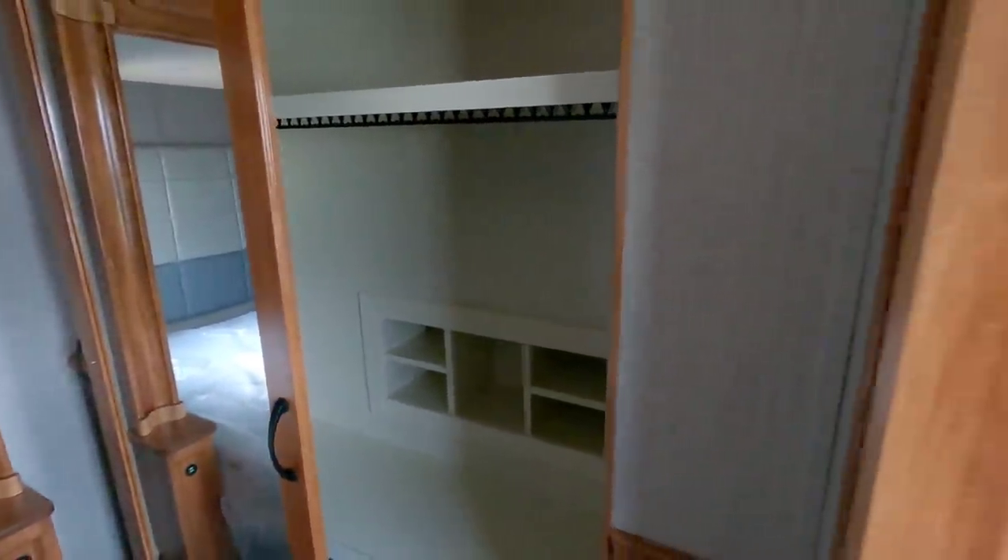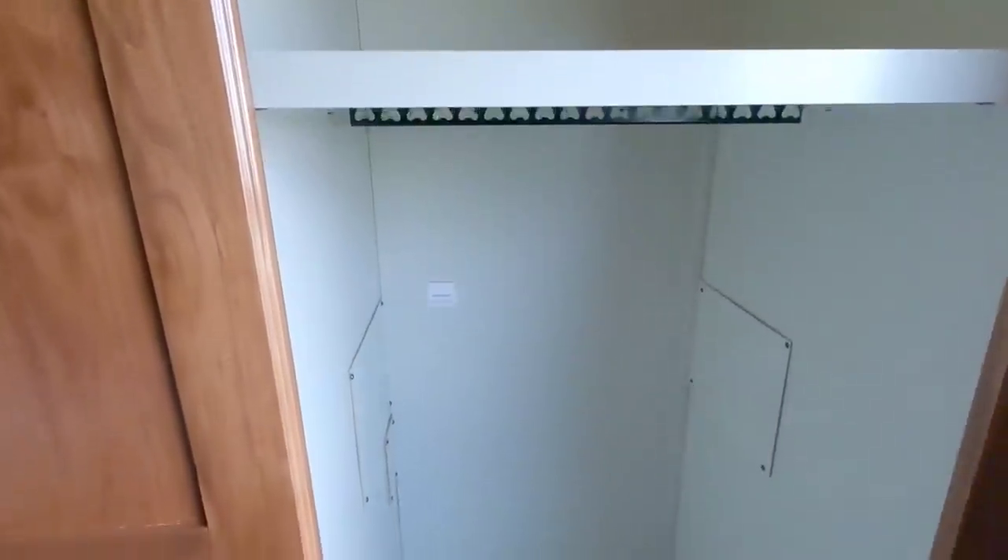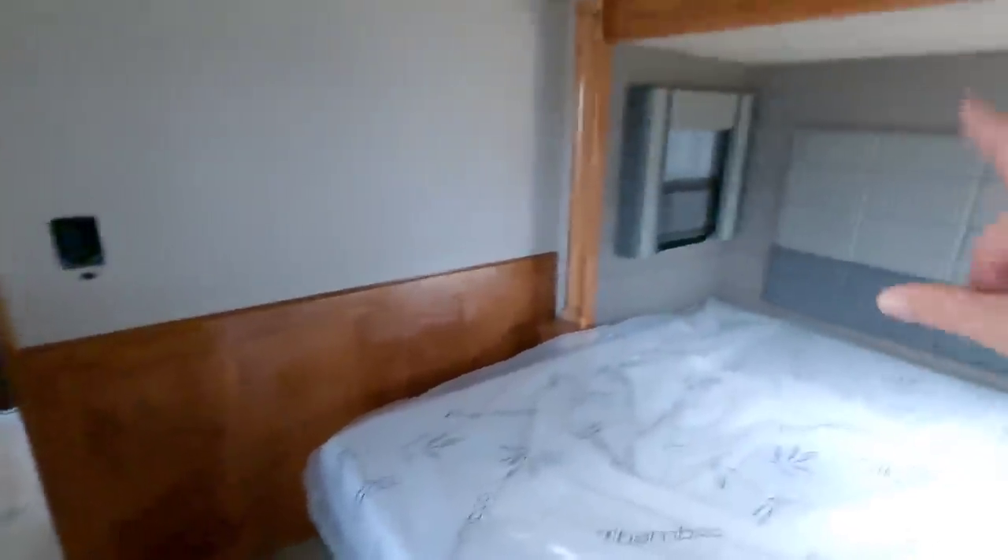Beautiful trimmed-out closet that looks almost identical to the one in our Beacon. There's a place for a washer and dryer — you would need to remove the shelf to install one. There's also a lot of room at the end of the bed because they've put a full extension slide here, so check out all the space you have at the foot of the bed.